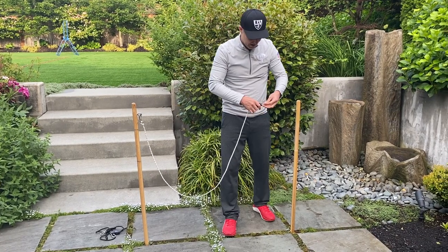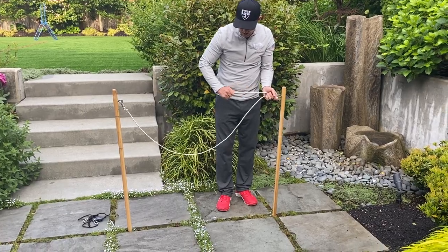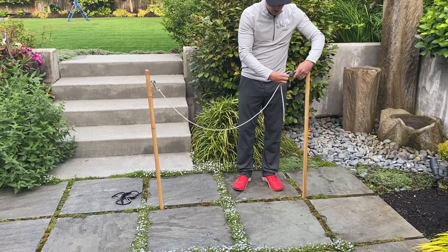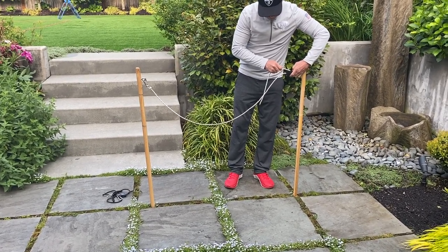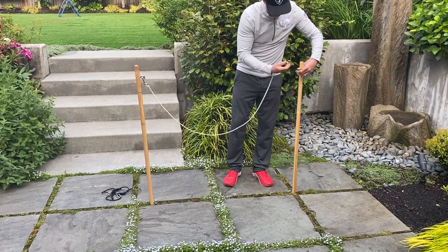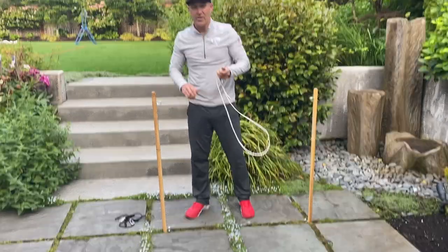Got it out right here. Clipping it. Pulling it tight. You repeat it for the bottom. To loosen, you want to have a little bit of tension because that helps you release the lever. Going out. Unclipping it. You're all set.